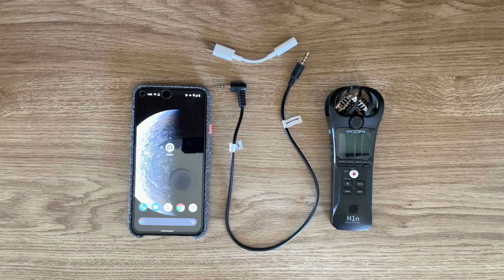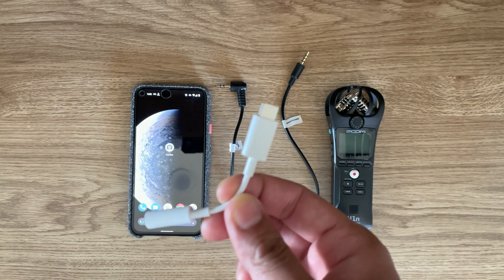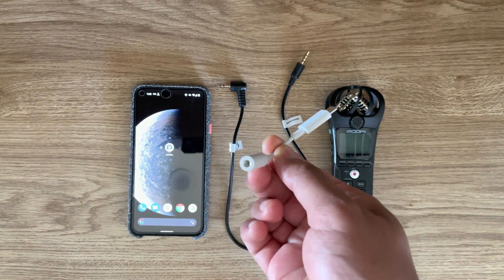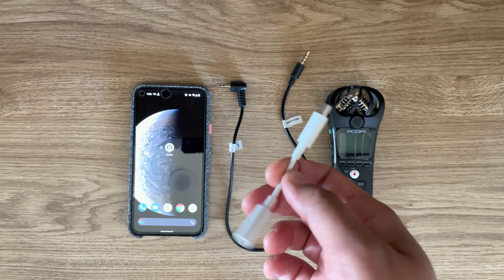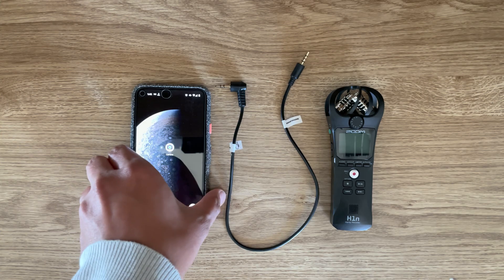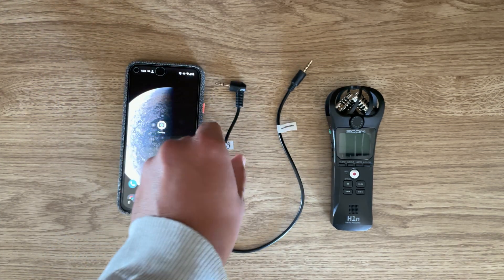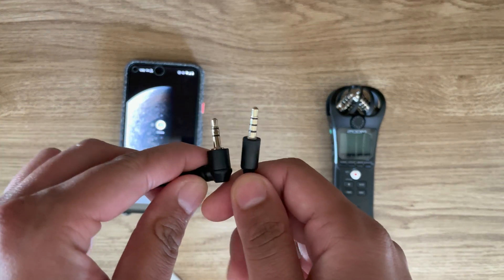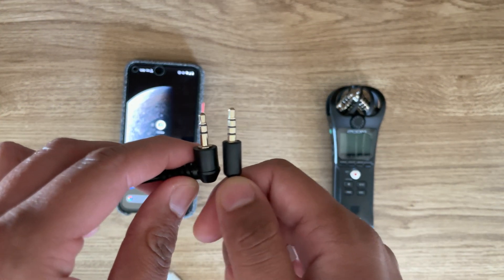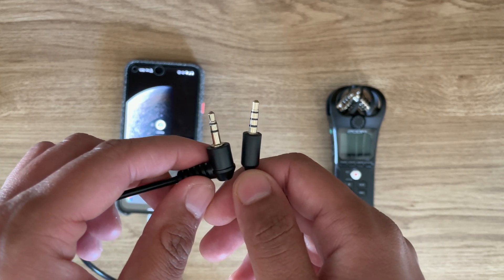Alright, let's get started. You're going to need a few things. The first one is this USB-C to 3.5mm headphone jack adapter, because the Pixel 5 doesn't have a 3.5mm jack. The next one is a patch cable — it's a TRS to TRRS cable. I'll put the links where you can buy them in the description.